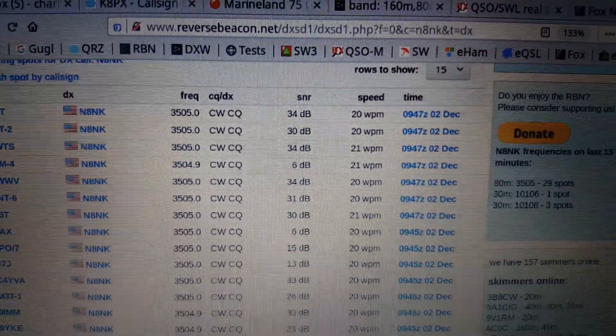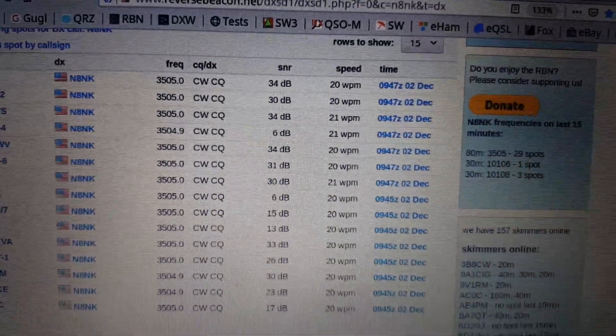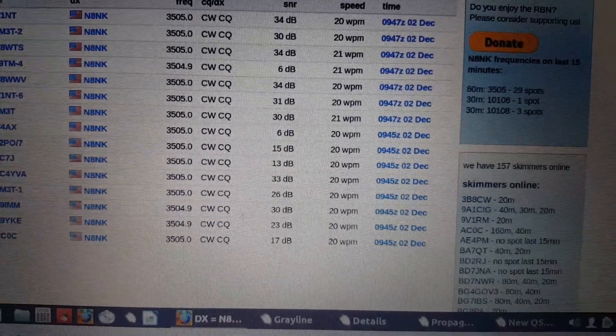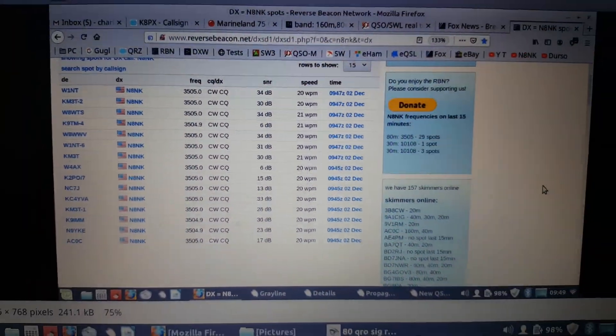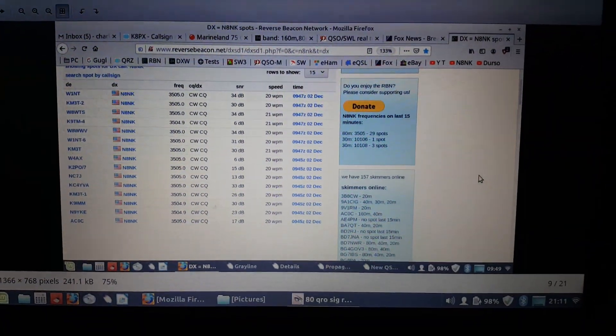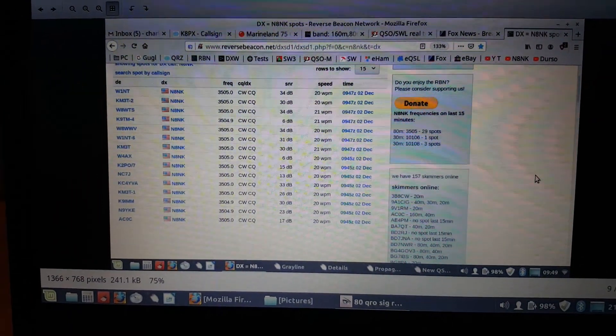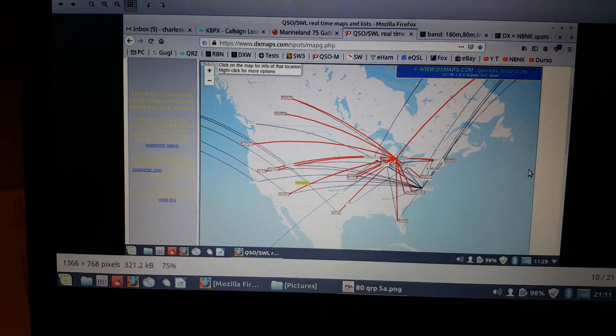I don't know if you can read that, but in the 30s — 34 dB, 31, 30. My God. But that's using 100 watts. Even using 100 watts, I was surprised that I was getting such strong signal reports using RBN.